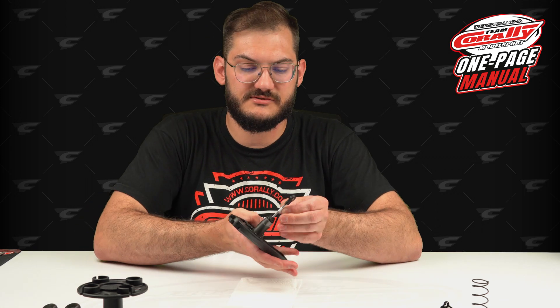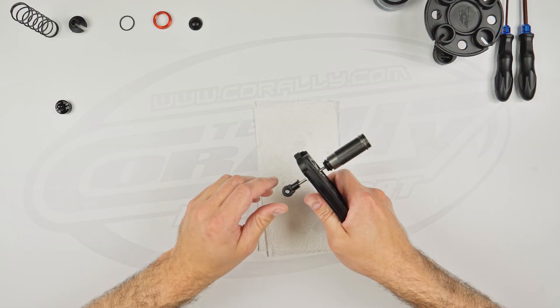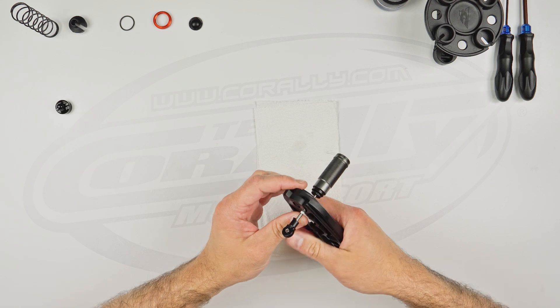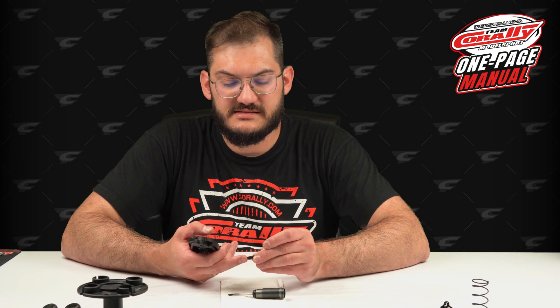What I like to do is take a little piece of paper, fold it a couple of times, put it around the shaft, and then squeeze it with the pliers — it will be much easier to take off. Using the same pliers you can take the ball end out of here. If nothing is damaged and you don't need to replace the shock end, you don't have to do it.